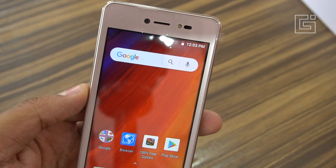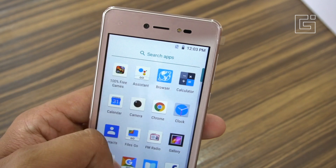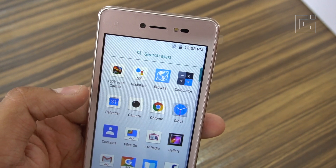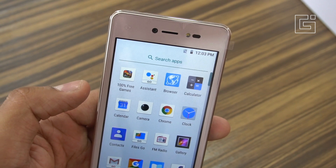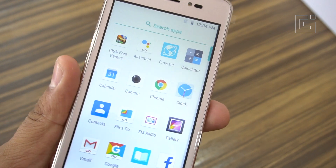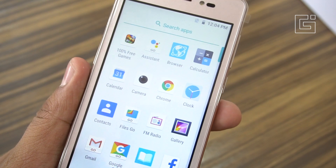In our next video we'll do a full review of what Android Go means, the applications you get to use, and what Android Go offers to users who want a basic phone without a completely different interface or experience.